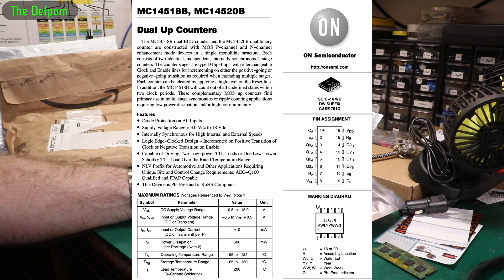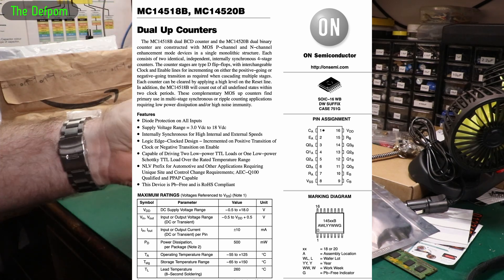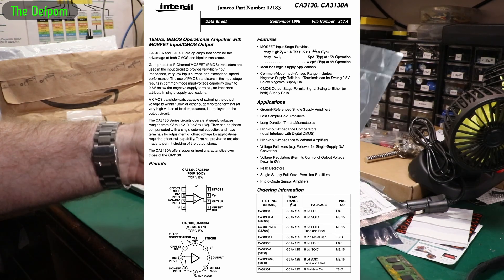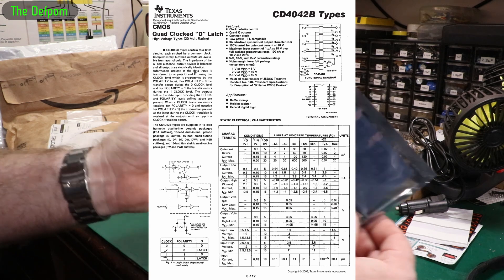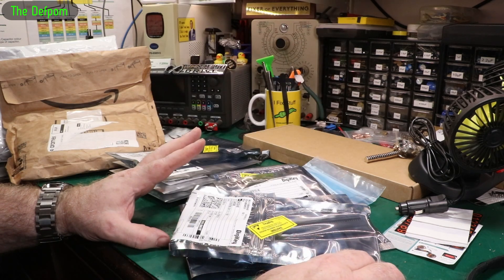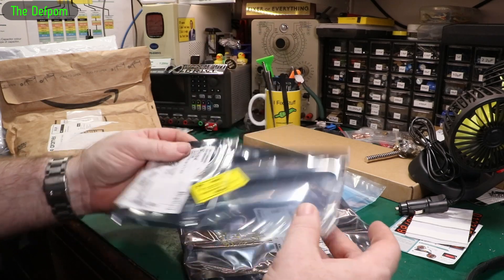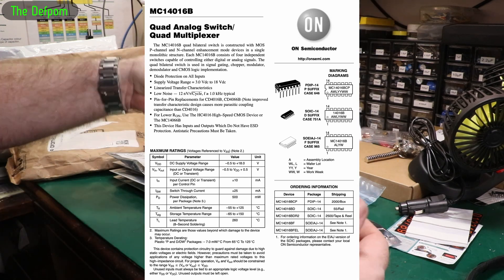So here's some MC14518BDWR2 — the surface mount versions of those parts. CA3130MZ — again, surface mount versions. CD4042BE, three whole parts — these are actually what I really wanted, because these are used in the equipment I was fixing. I've done a video on it and it's probably going to be a multi-parter because there's 34GB of footage and I haven't even started editing yet. CD4016 — this is like a 4066, a more basic previous version of it.